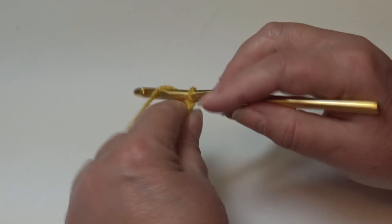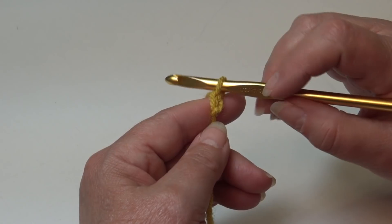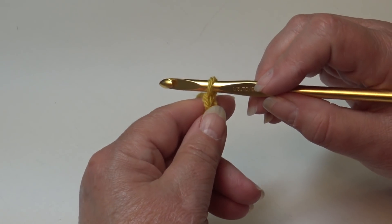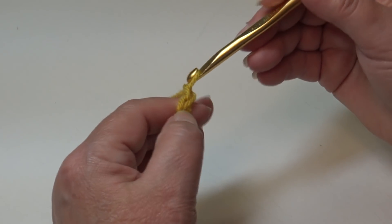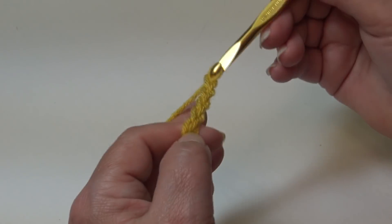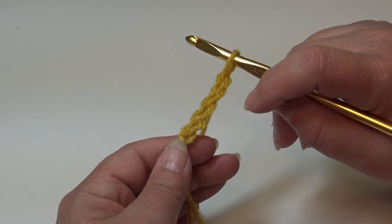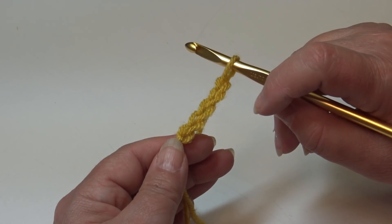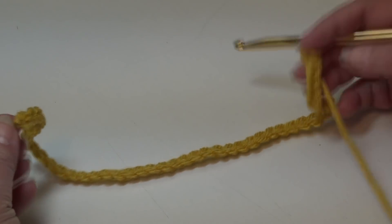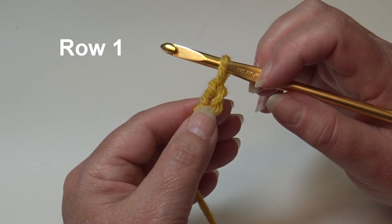Yarn over, pull through the loop on your hook — that creates your first chain. The loop on your hook does not count as a chain. Continue until you have 46 chains, and I'll be back and we'll start row 1. I'm back — I have my 46 chains made, and now we're ready to begin row 1.